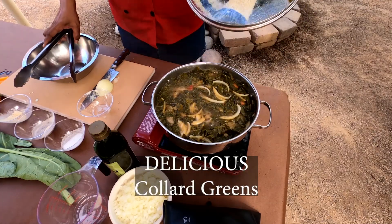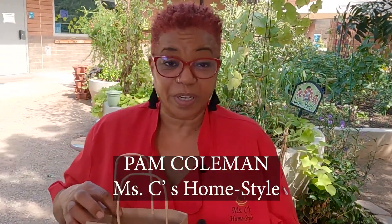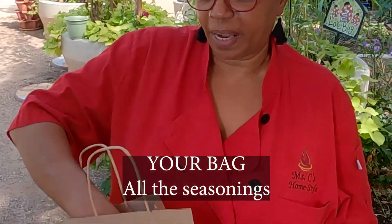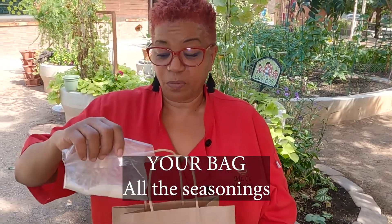All right, so let's just get started. You should have gotten a bag or a kit which contains the ingredients that you're going to need to make these delicious collard greens. There's a packet of seasoning in here, and everything's all together, but we have those items separated so you can see exactly what we'll be using.